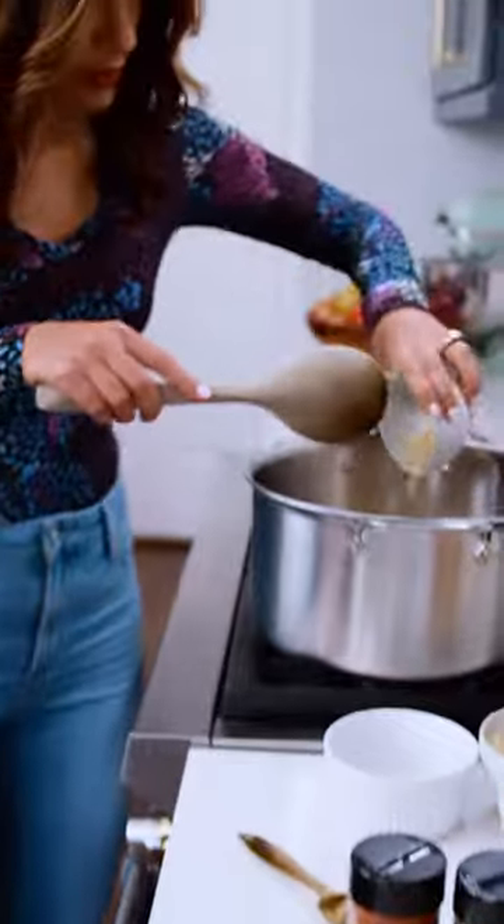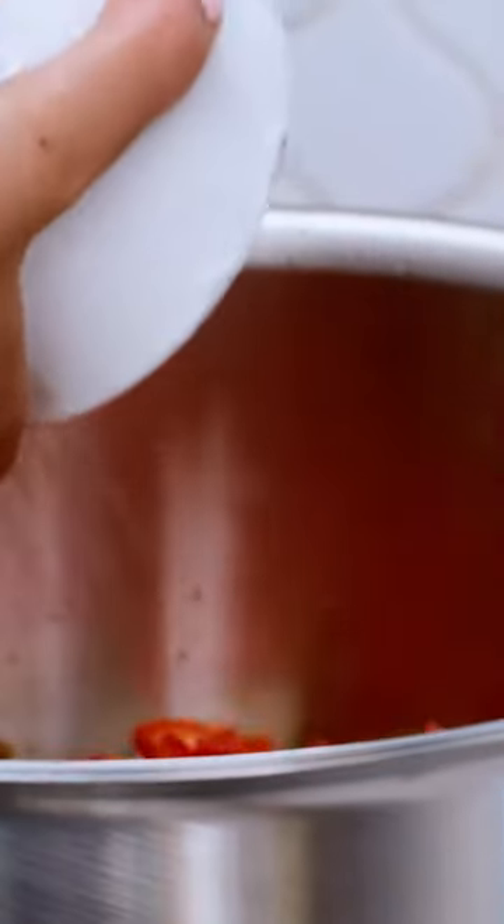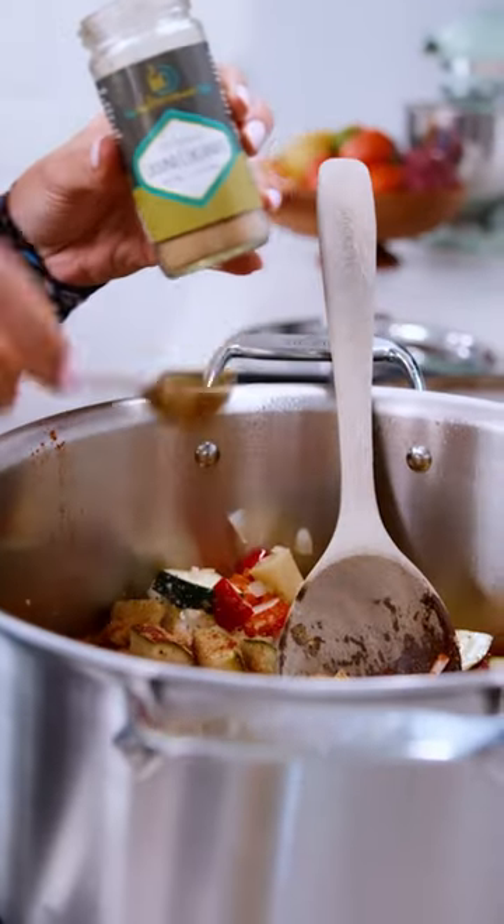Onions, garlic, potatoes, zucchini, carrot, red bell pepper, kosher salt, black pepper, paprika, coriander, oregano.